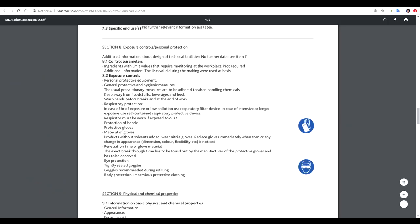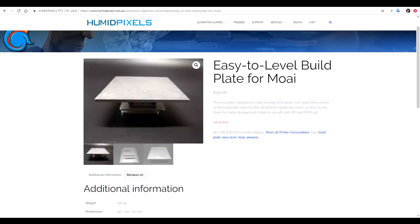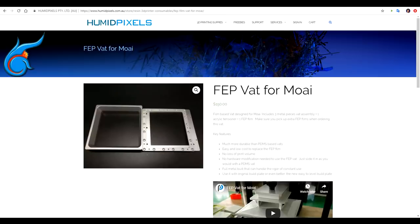Around this time I was working with Bluecast non-stop day after day, trying to print a series of projects for students at school. I didn't have proper ventilation in my room and was starting to get some pretty severe headaches. I knew I'd busted the printer and needed to update it, and I also knew I needed a much better setup for my own health. So I ordered the new Easy Adjust platform and FEP based vat.